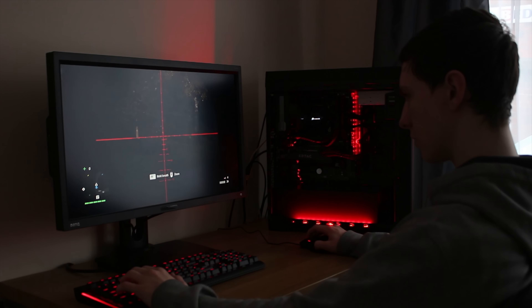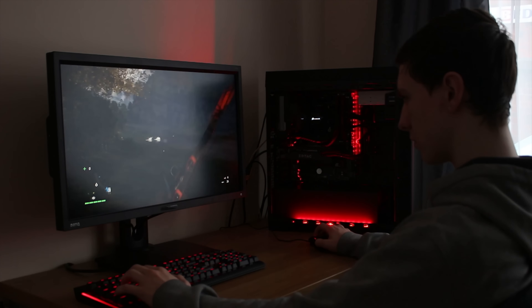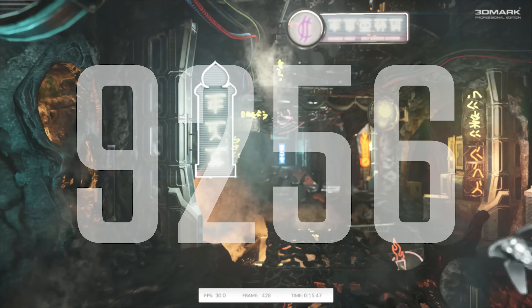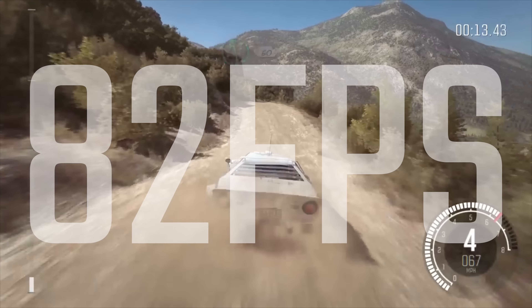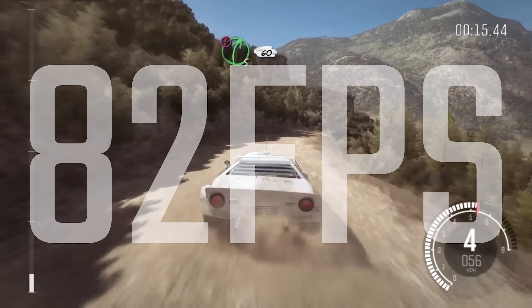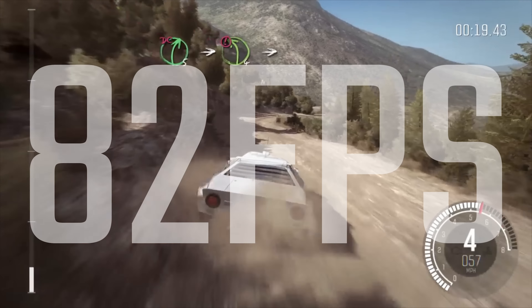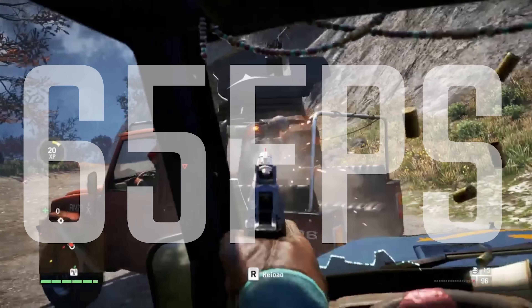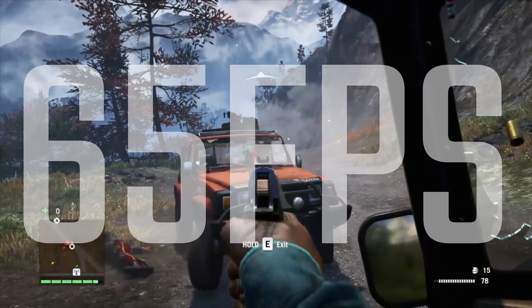In terms of actually gaming on this thing, it was really nice. I tried gaming at 4K and you'd be looking at medium settings with that, but at 1440p or 1080p you could definitely expect high settings. In things like Dirt Rally on Ultra settings we're getting about 82fps, which is really nice if you pair this with something like a 144Hz monitor. Things like Far Cry 4 were around about 65fps, and GTA was actually pretty similar — about 68fps.